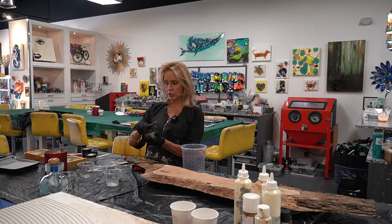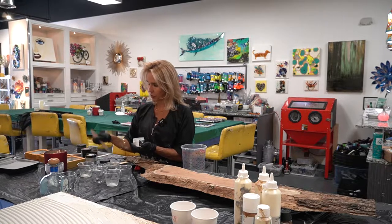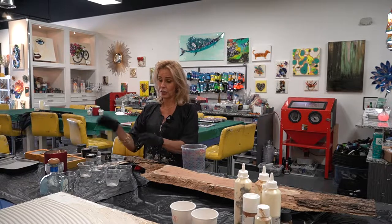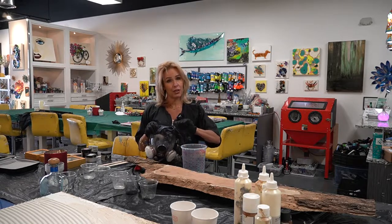Now we have a nice little combination of white silver and black. This one is white pearl, so let's add this one too. The mica powder goes a really long way, so now we have all this set up and I'm going to mix my resin together.